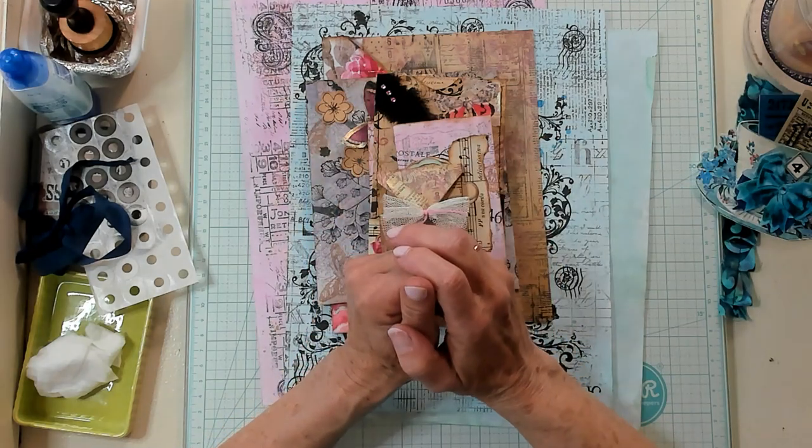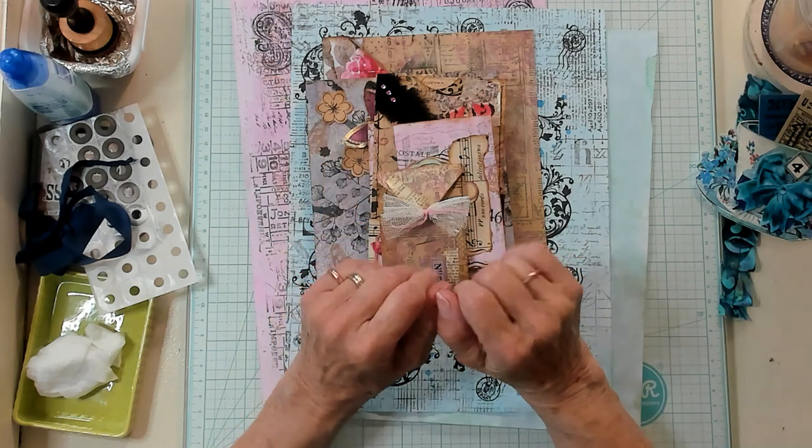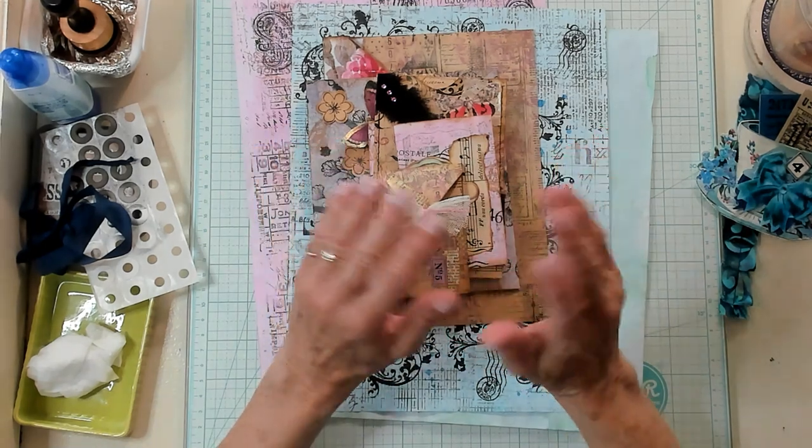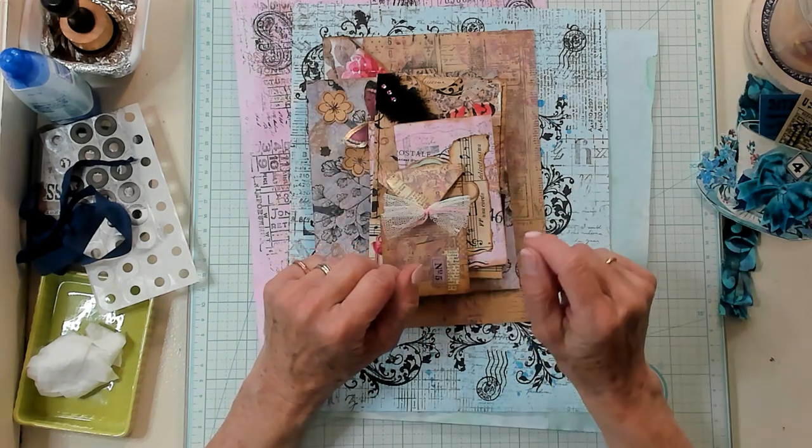Hi Best Pods, it's Kathy with Kathy's Garden and I'm so happy that you joined me today. Today we're going to make some ephemera. I'm going to show you some ephemera that I've made using those background papers that we made.